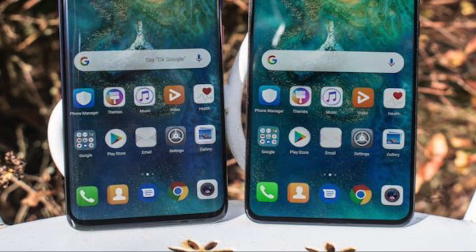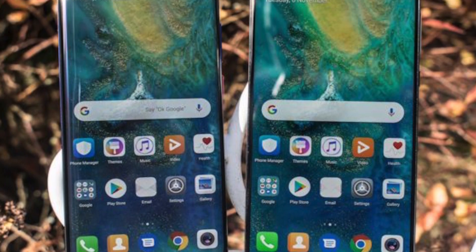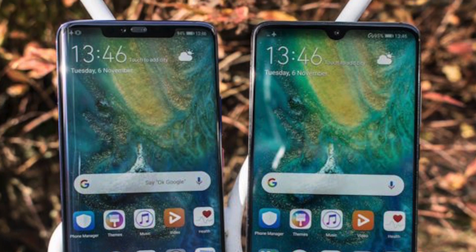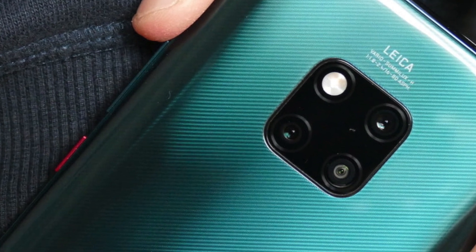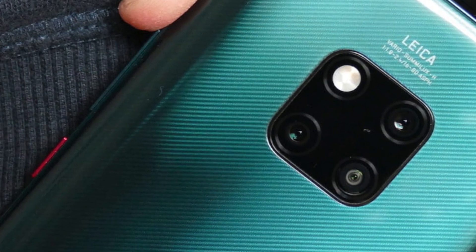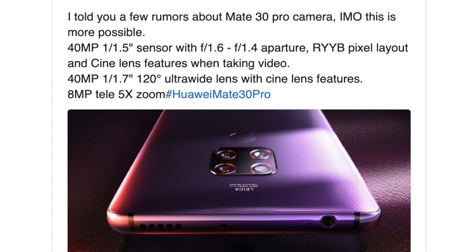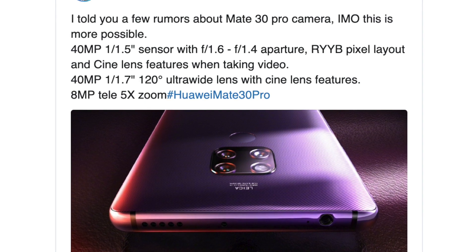This time around the Mate series is supposedly coming with a dual 40 megapixel camera sensor and also an ultra wide angle lens. Interestingly, the Mate series is going to ditch the periscope camera which we saw with the Huawei P30 Pro and will continue with a similar optical camera setup to the Huawei Mate 20 series, so you are going to see 3x optical zoom going up to 15x or even 30x with the digital hybrid technology which Huawei uses.